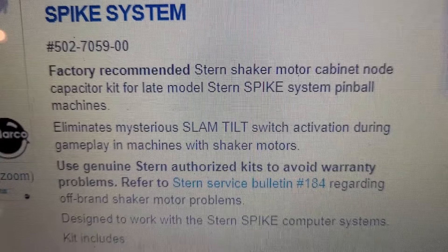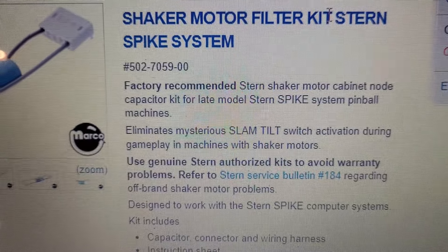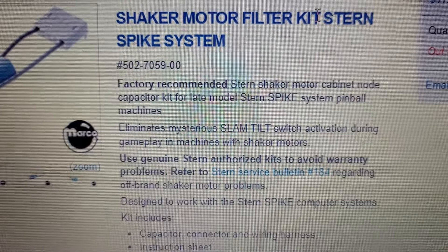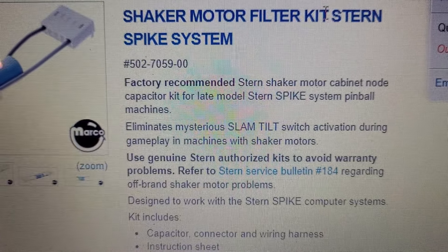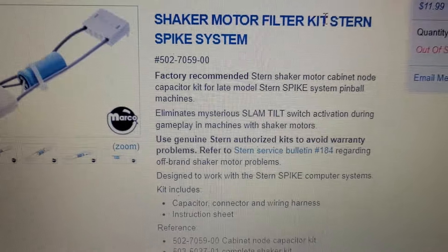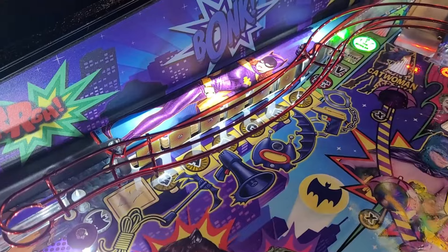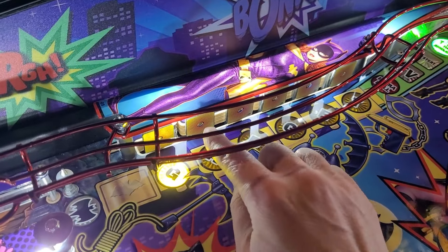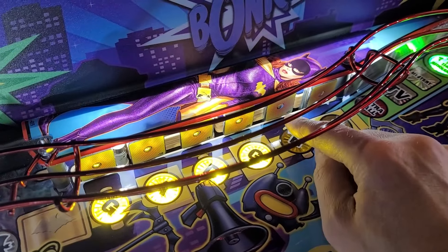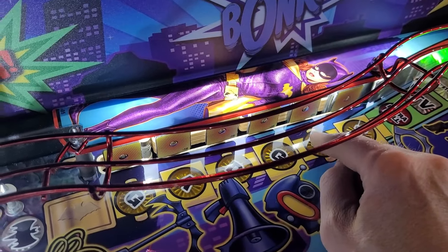I'm guessing that hitting the last target completing the word 'Gadget' caused the shaker motor to fire, and that's the exact moment my machine did the mysterious slam tilt thing. Just for fun, let's test the theory — see if the shaker motor fires when you complete the word Gadget. I'm pretty sure 'E' was the last letter I hit. It didn't go off that time.